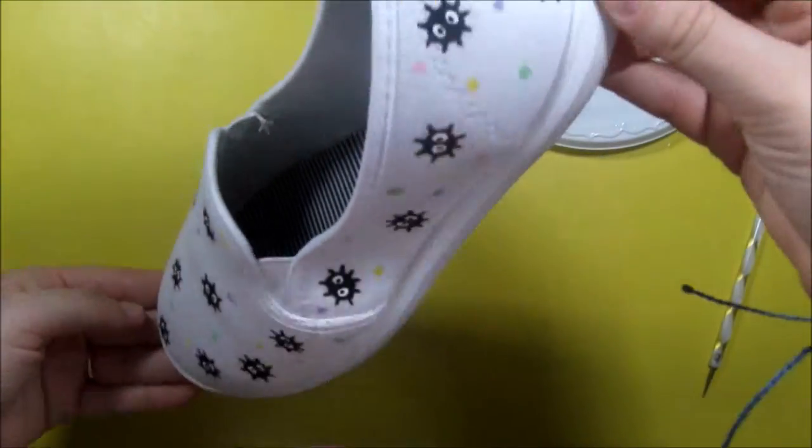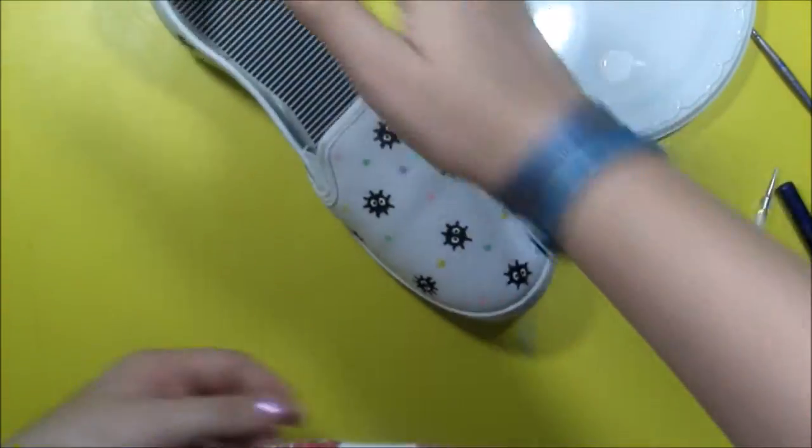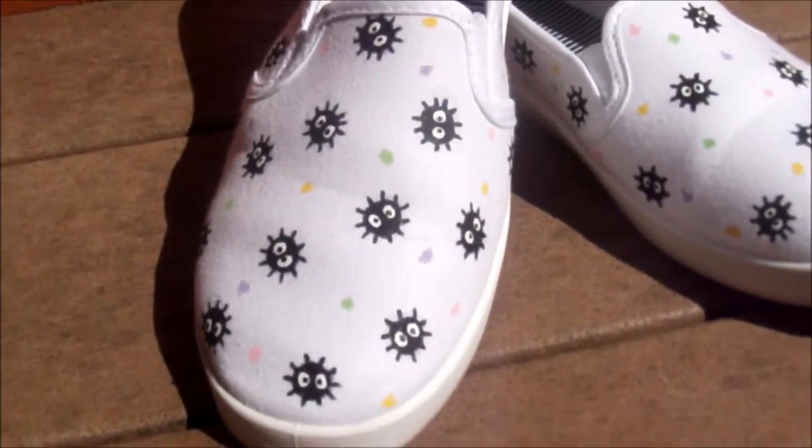And you're done! Thanks for watching, and good luck with your very own DIY shoes!